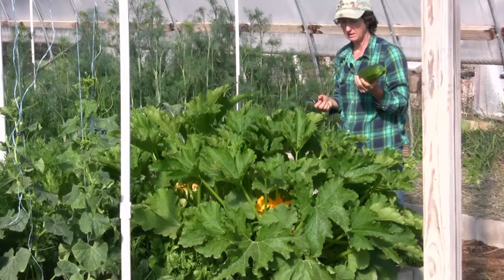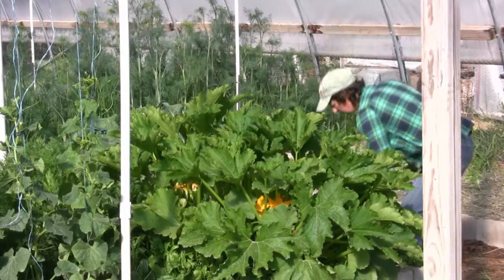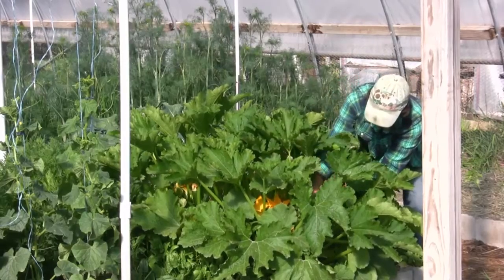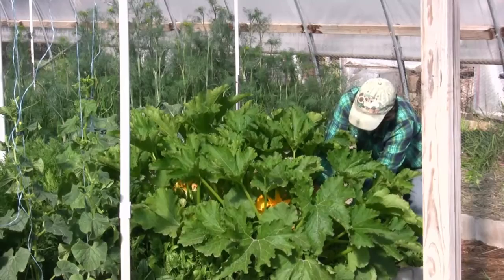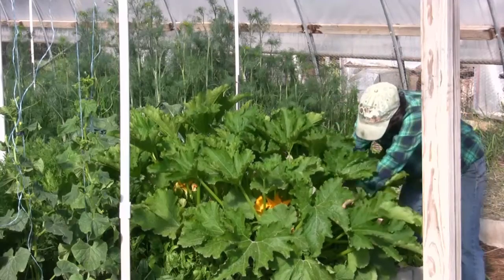Don't leave them on the plant if you don't want them for dinner. Go ahead and get them off, get them in the fridge, freeze them, give them away — whatever. That helps the plant in a couple of ways: it doesn't suck the energy to continue holding onto big fruits, and it also gives the plant more vigor to produce more because you've harvested off of it. So it's a good idea to harvest all that's ready.